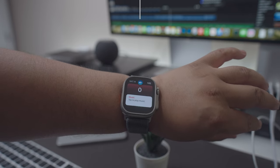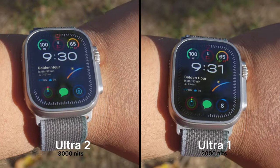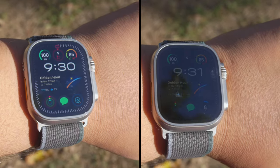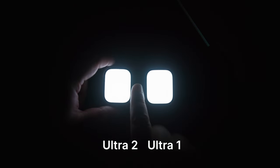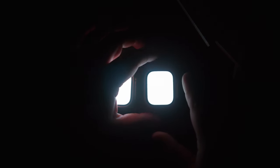Lastly, the Ultra 2 has an upgraded display that can get up to a crazy 3,000 nits of brightness. Comparing it to the Ultra 1, which had 2,000 nits, you won't have issues viewing it in direct sunlight. When you use the flashlight, this thing gets super bright — you can use the digital crown to give it a boost and take full advantage of that bright display. It's a feature I use a lot when walking around the house at night, and it becomes very useful, and now it gets even brighter.